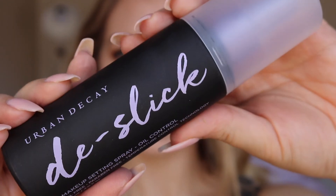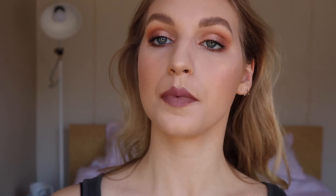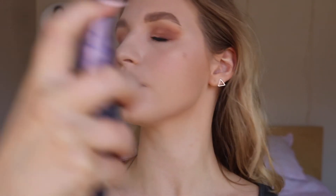Now to set everything down and lock it in, I'm going to go in with the Urban Decay De-Slick Makeup Setting Spray — I love this because it's oil controlled, and I need that in my life. So here is the finished look. Thank you guys so much for watching. Make sure to like this video and subscribe if you haven't already, and I will see you in my next one. Bye!